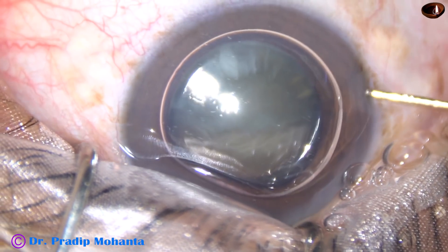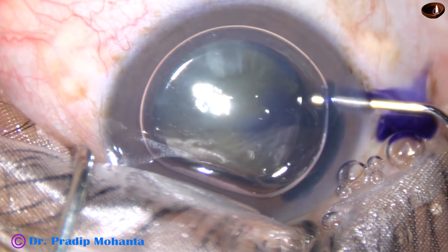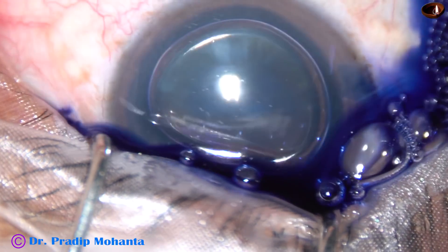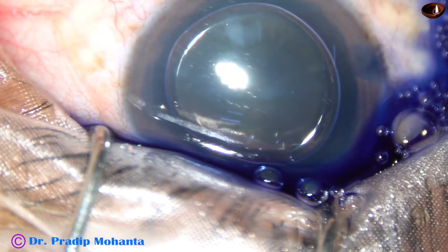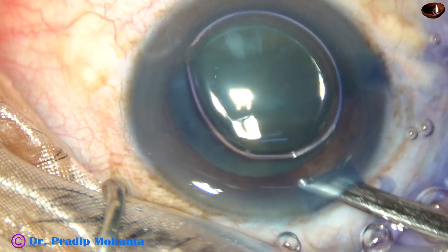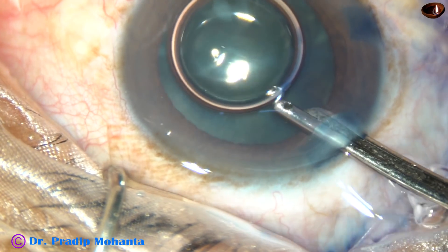If we use an air bubble, the staining is immediate and we need very little amount of dye. The dye doesn't touch the corneal endothelium. The dye is washed out.